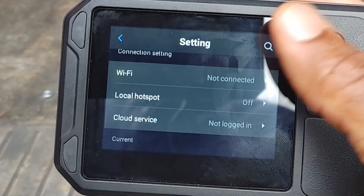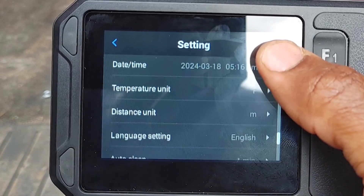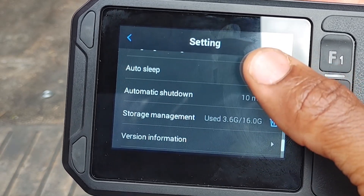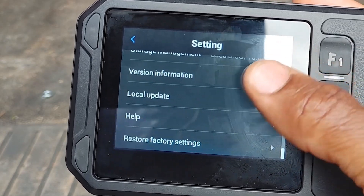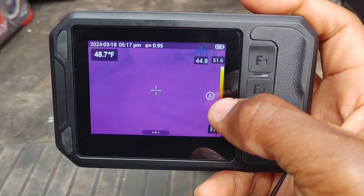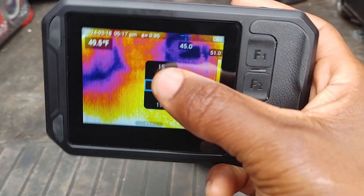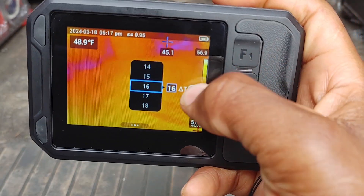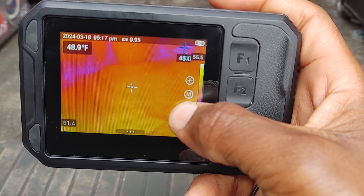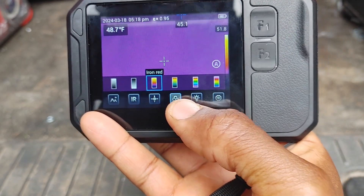You can actually connect this to Wi-Fi and there's cloud storage where you can share your photos virtually through the cloud — I haven't used that yet but I might give it a shot. Temperature can be set to Fahrenheit. Distance measurement is in meters or yards only — no inches or feet. There's also automatic shutdown and automatic sleep. You can set your range — auto or manual — to adjust thermal sensitivity.